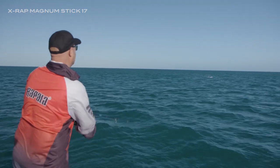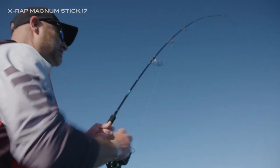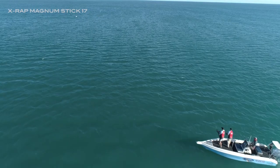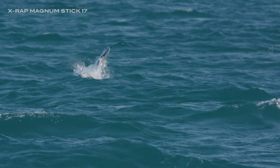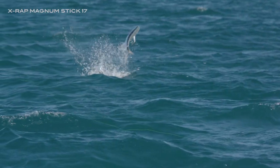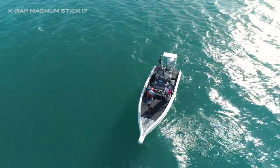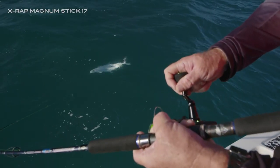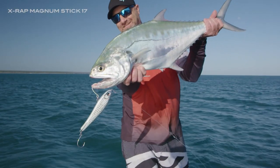The ability to work this lure in a wide range of speeds and varying retrieves is a major draw card for anglers and allows you to target a wider range of species. I love the X-Wrap Magnum Stick 17 for chasing pelagics around inshore reefs, as its action and versatility makes it my go-to lure.